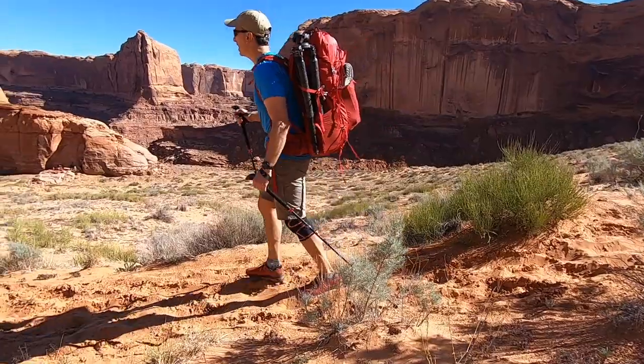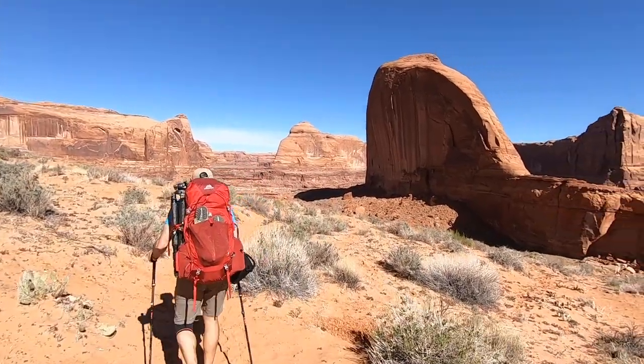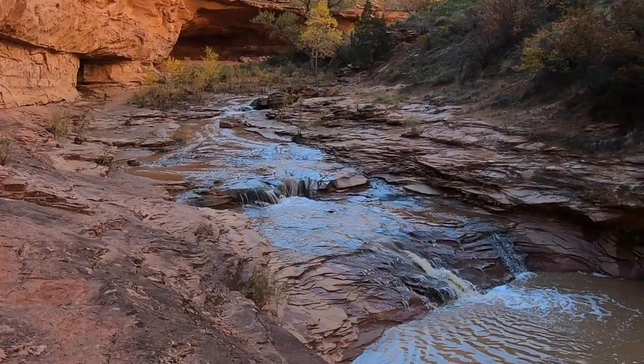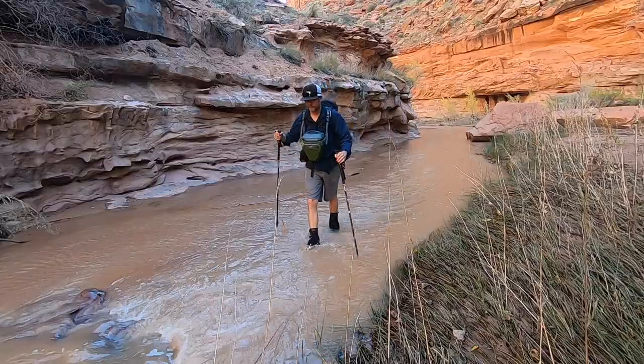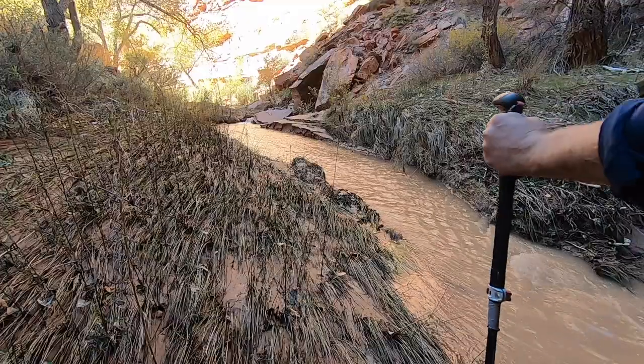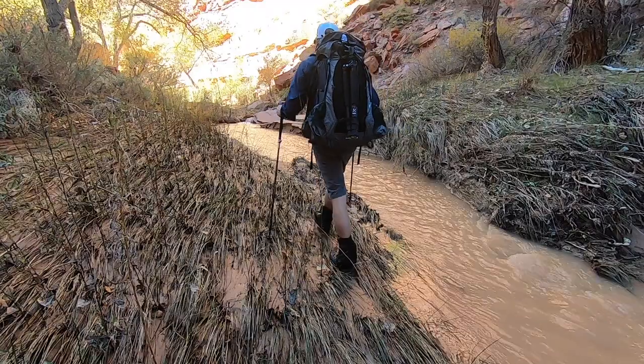We've dropped into the canyon, so for the next few days it's nothing but hiking, camping, and taking lots of photos. Every photo I made in the canyon was shot with the Sigma 24-70 DG DN art lens on the Sony A7R4 camera.